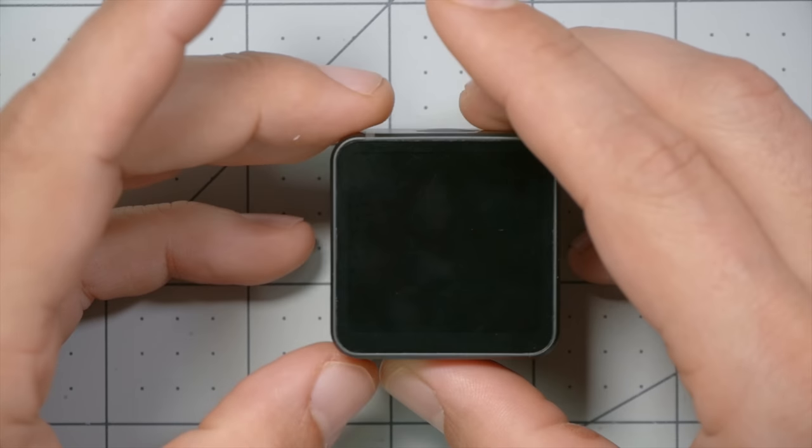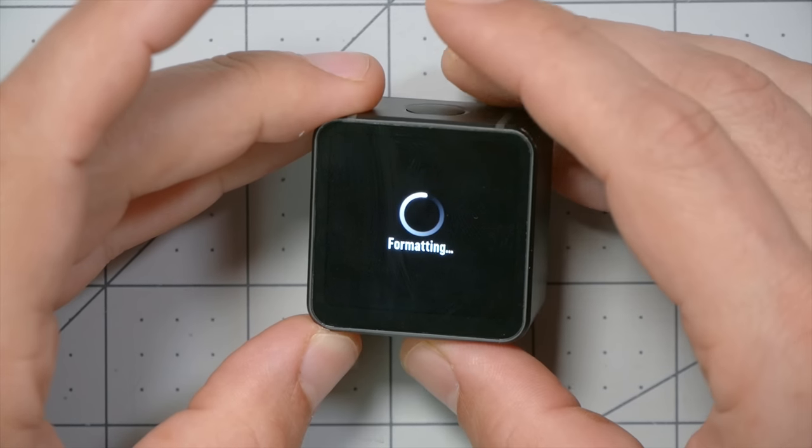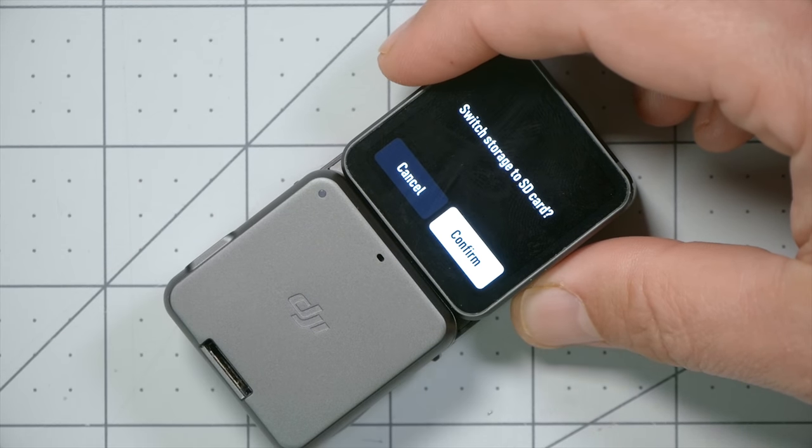Two other things limit recording time. First, storage: the camera nominally has 32 gigs but realistically you have a usable 22 gigs. If you're recording at 1080p that's plenty to run the battery down, but at 4K60 you'll fill it up fast. Bottom line: you're not going to get a ton of footage with 22 gigs. That storage is not expandable. You can add an SD card via the screen module, but you're not going to have the screen module on a mini quad — just the camera module.